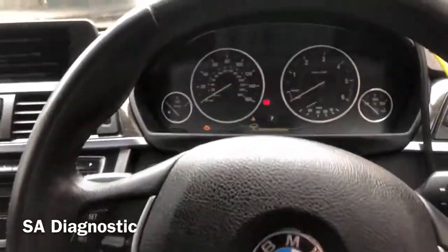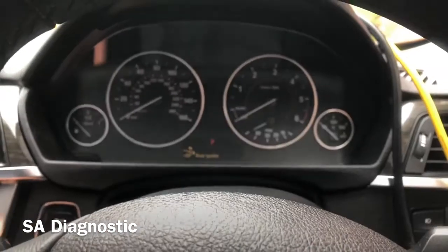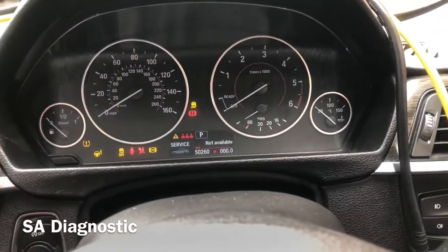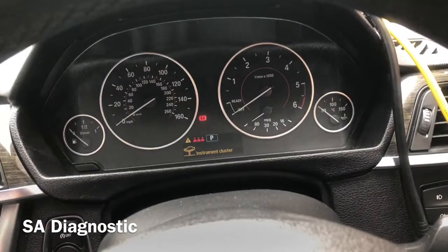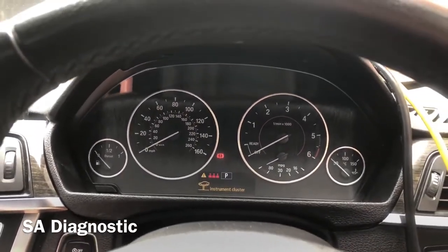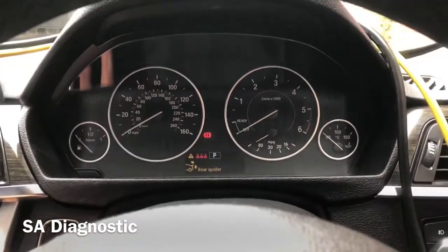With this car, the customer changed the instrument cluster and as you can see, none of it works currently. There are all sorts of lights flashing and the revs are not working. Nothing has been coded. This was from a GT, so we'll code this instrument cluster in and see how it goes.